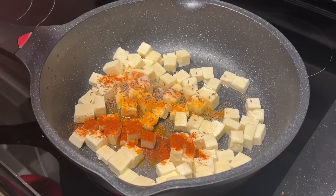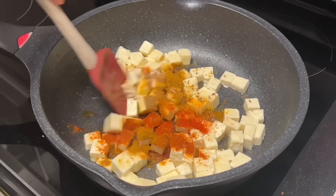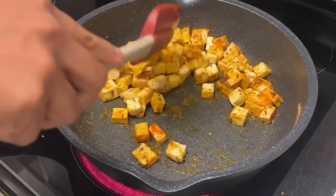I'll start off by browning the paneer, adding all of my spices, which are listed in the description box so definitely check that out. Once you've added all of the spices, give this a really good mix and let it brown.